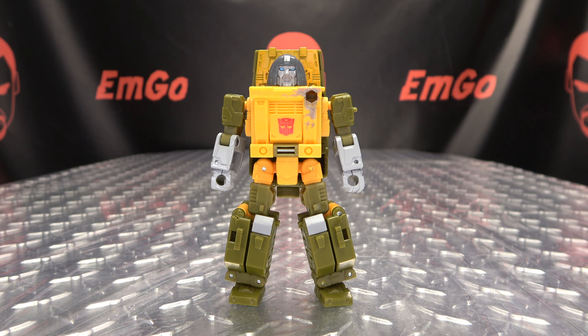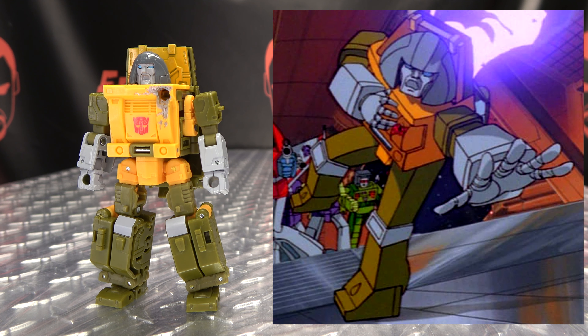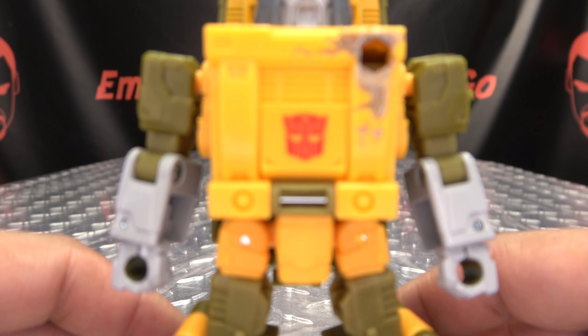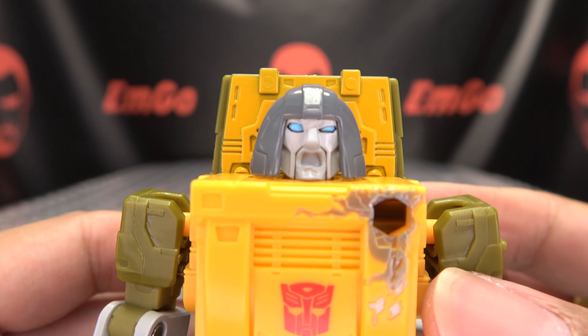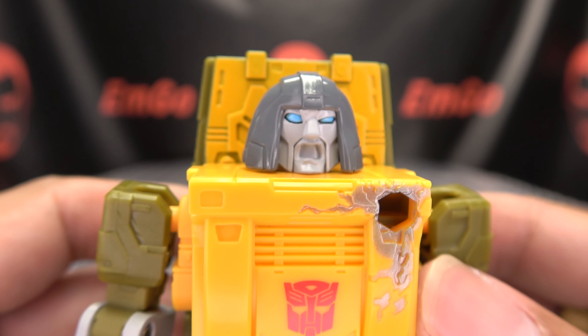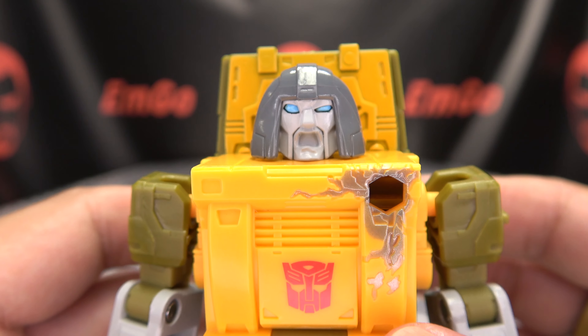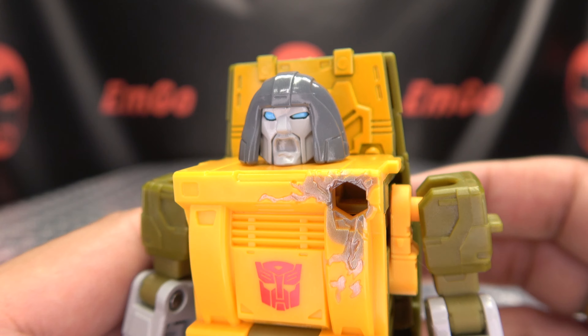First, we'll start off with Brawn here, the quicker Decepticon beater-upper, and this is meant to replicate how he appeared in the 1986 The Transformers: The Movie. Here he is in robot mode — he is packed in robot mode — but let's get in close so we can take a look at the noggin. You can see it's a very expressive face sculpt — that's a whole mood right there. That's the face you make when you step on a Lego barefoot.